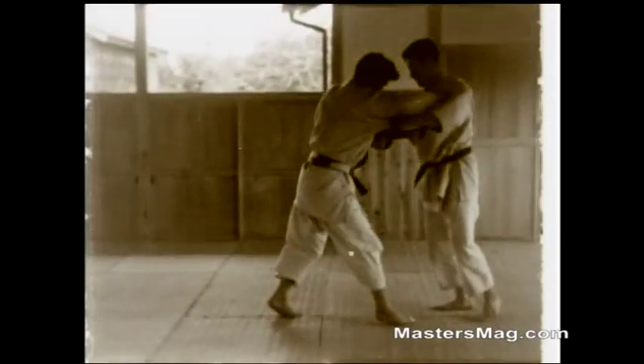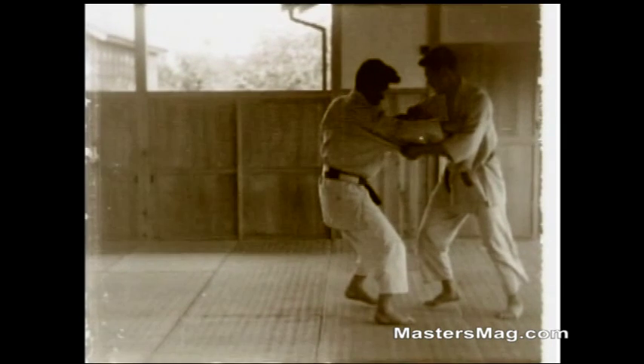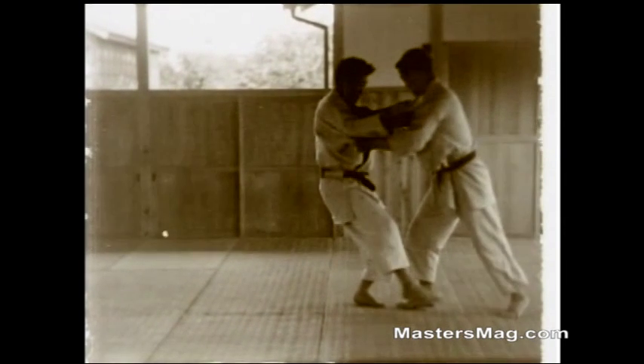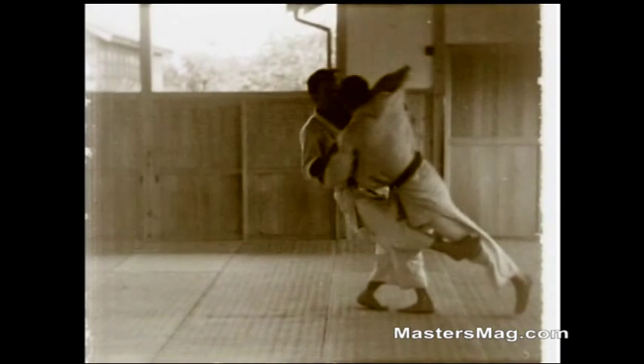Hiza Garuma — the knee wheel. Grips near the shoulders and as the opponent starts to move his left foot forward, he catches it. In slow motion: gripping high on his shoulders, he steps around with his left foot with his toe pointing in, pulls on the opponent. Watch — his left foot is in a straight line with the other two feet. He blocks his knee, has a circular action with his hands, and keeps that action going as he sweeps up.